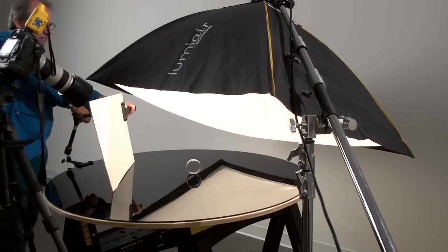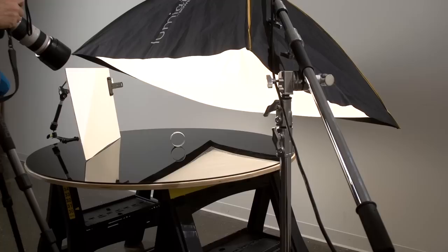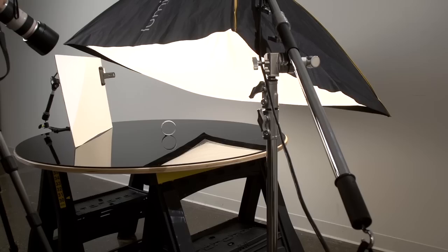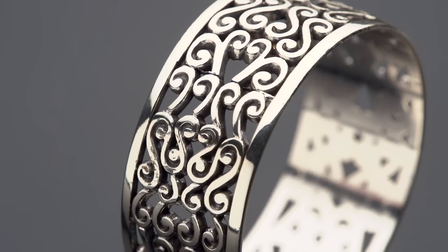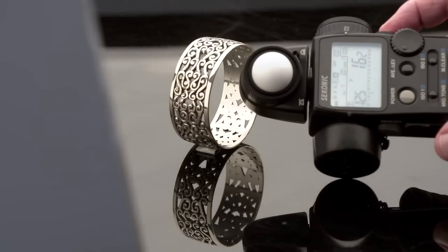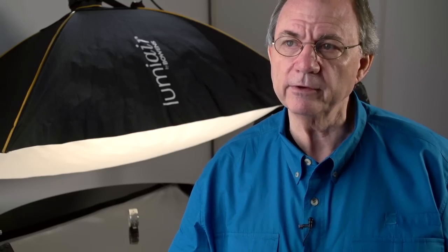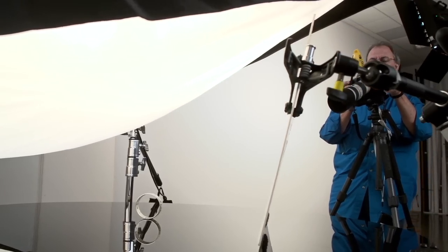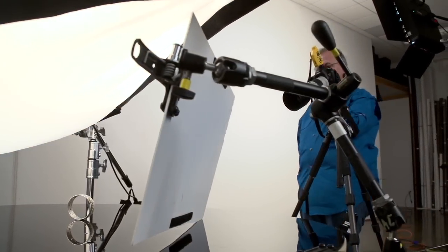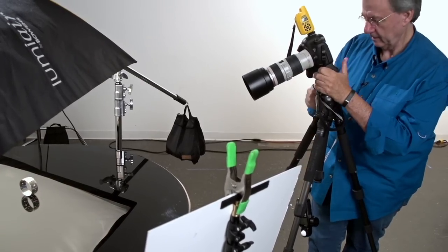That's the toughest part — getting that third dimension set up. Then bringing in the white bounce card right where you want it to fill in the shadows and wrap that highlight around underneath the side of the bracelet. I always meter with the dome aimed straight at the softbox, then meter again slightly toward the camera to check my ratio. My focal length was around 100 to 130mm, and my exposure was shooting right at f/16.